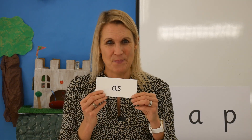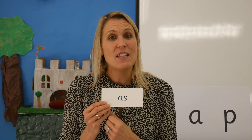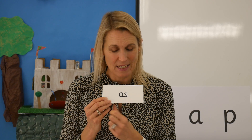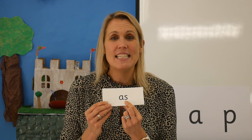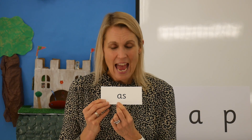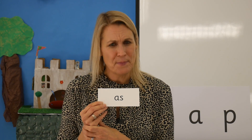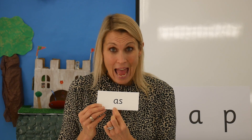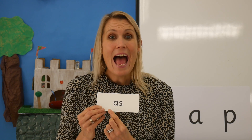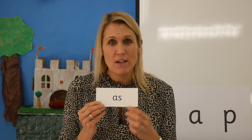We are going to learn to read the word 'as'. Here it is. Now the first bit is easy — but the second bit is tricky. This letter says 'z'. When I read it I say: ah — as. Now read the word with me: ah — as. Awesome!